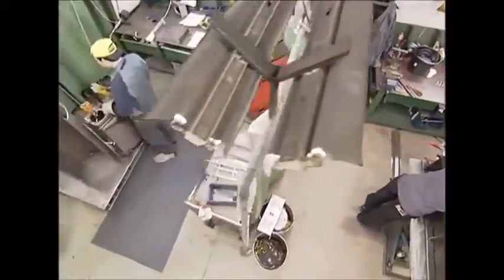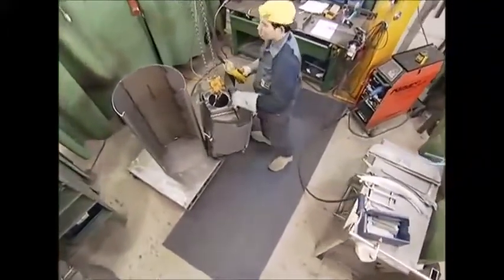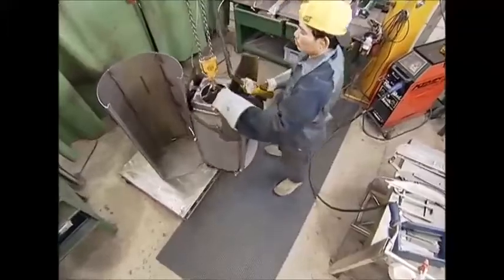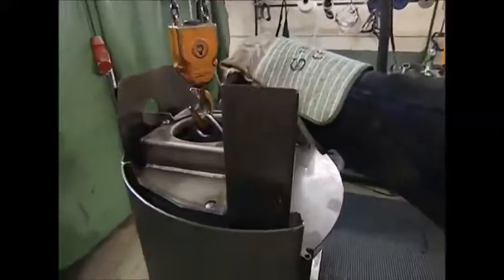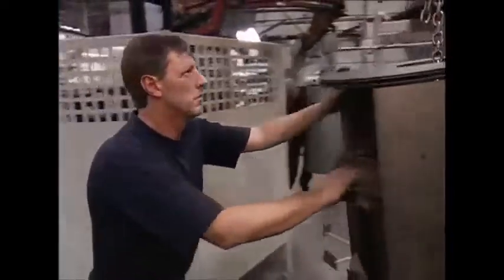This is where the furnace gets put in the shell. Each unit weighs 80 kilos, so to save his back, this man uses a hoist to carry it for him.